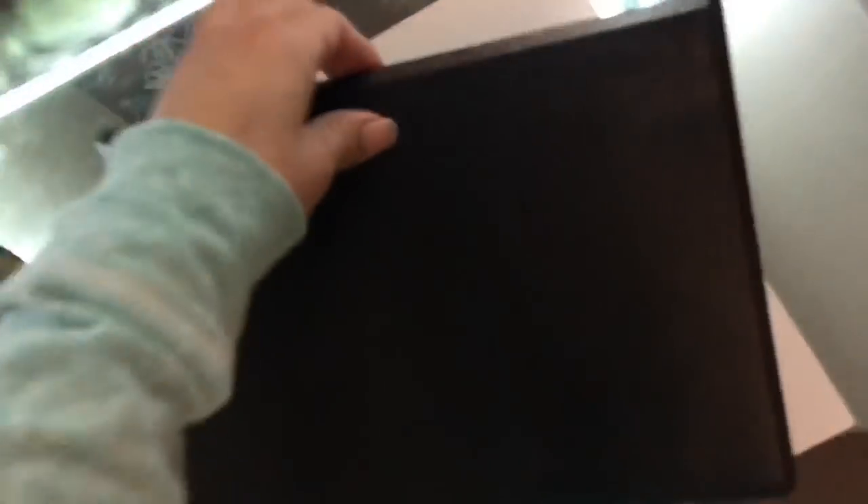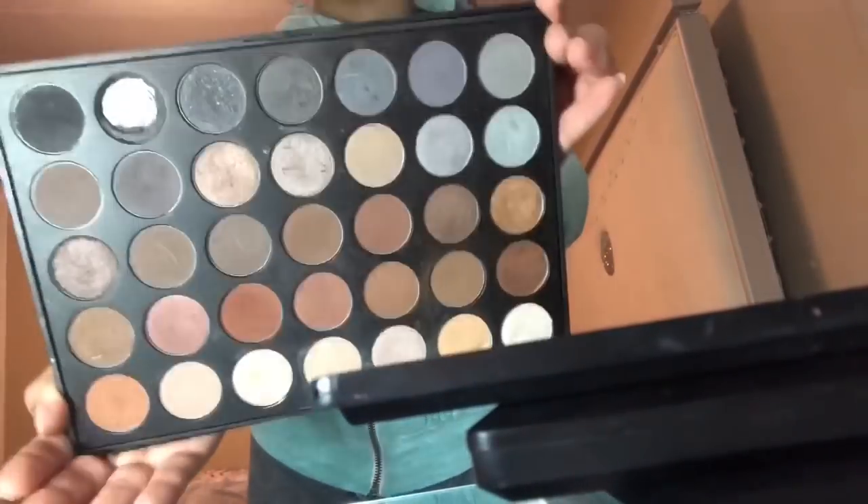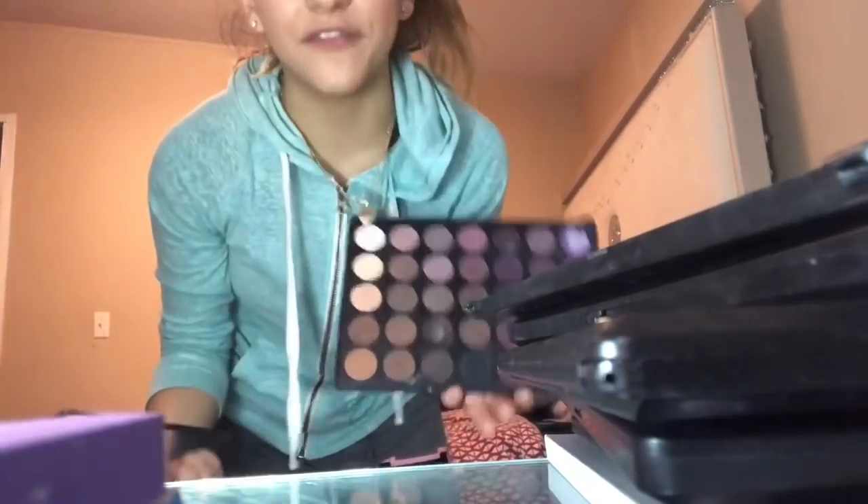This one is so pretty — it's 25A. This one is a fake one I don't really use anymore but it's still pretty and it still works. This is the 35W, it's just like a neutral palette. 35P — this lighting sucks, thanks mom for taking the ring light. And the last eyeshadow palette I have right there is this one, 35K.